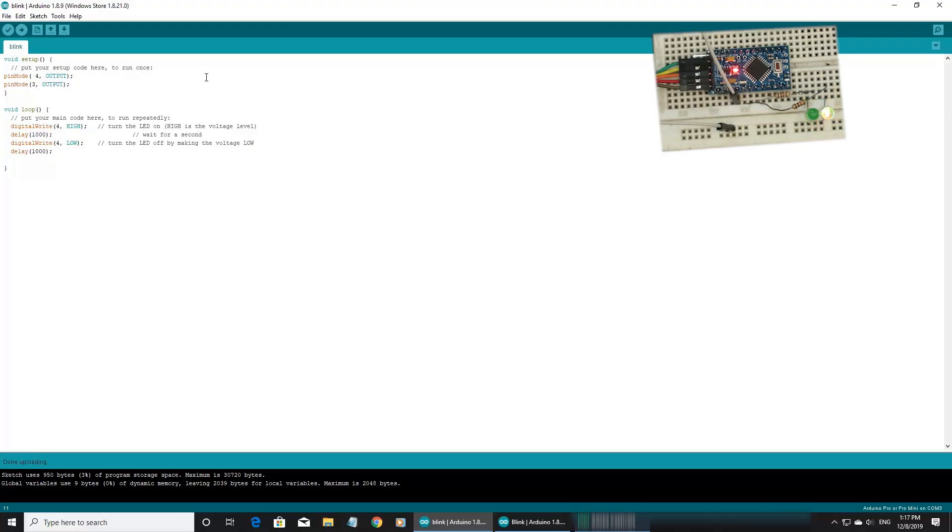We have two LEDs. We need to use the first LED and the second LED. One of us is to use the delay. Digital write 3. This is the middle. Next is pin 3 high.